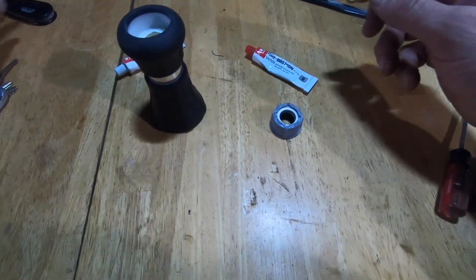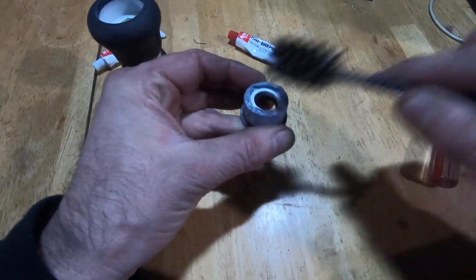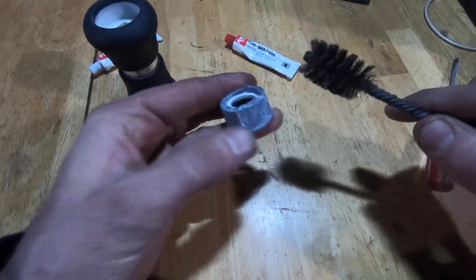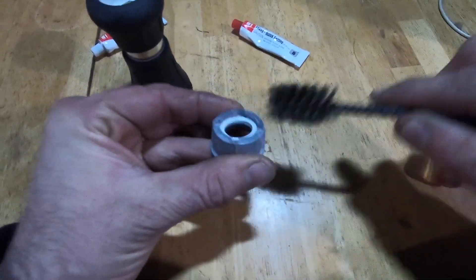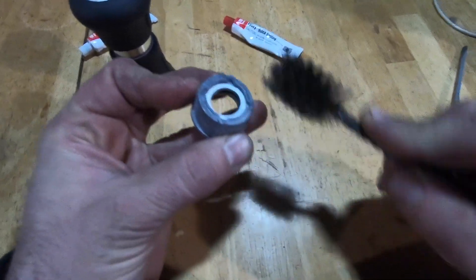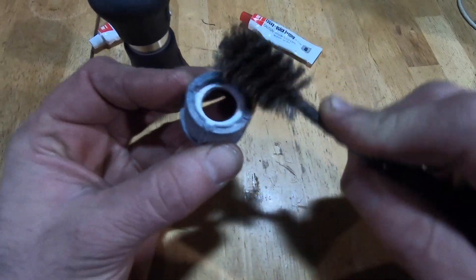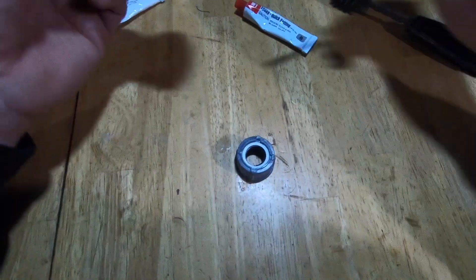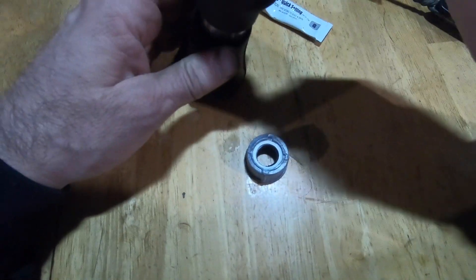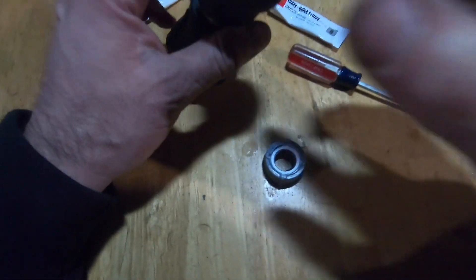The first thing I'm going to do is just make sure there's no old glue or anything in the way that will prevent the surfaces from adhering. Don't got to go crazy because it's not the end of the world if you don't get it all off. I just feel it would probably bond a little better with cleaner surfaces. Most of it's gone — it looks pretty clean.